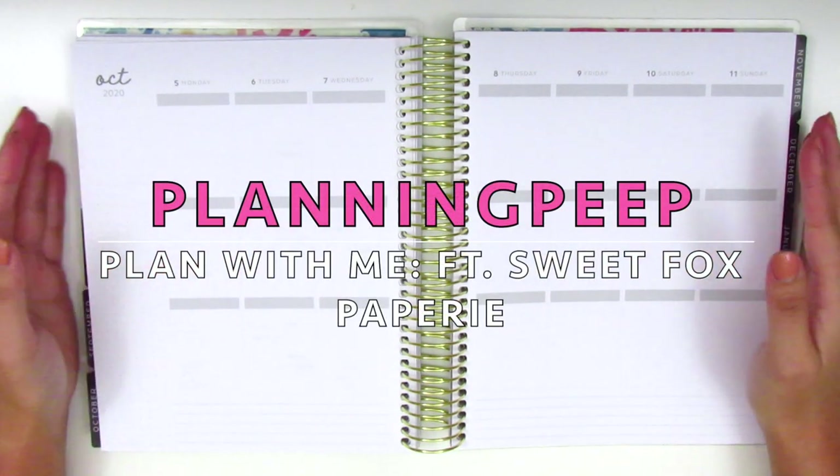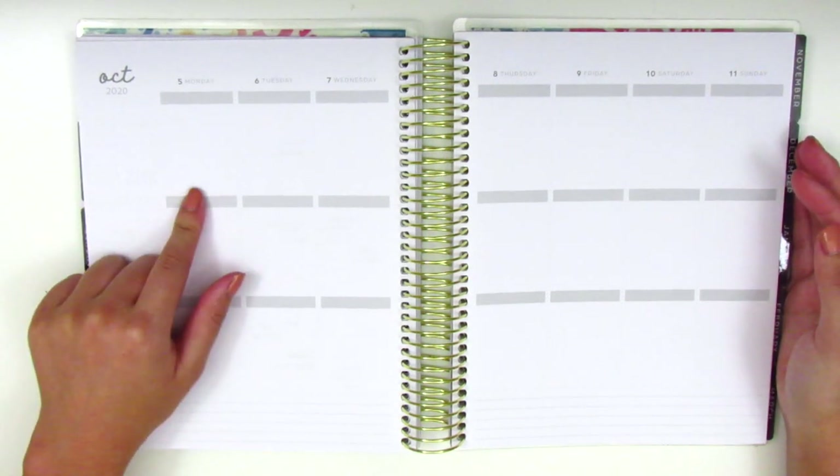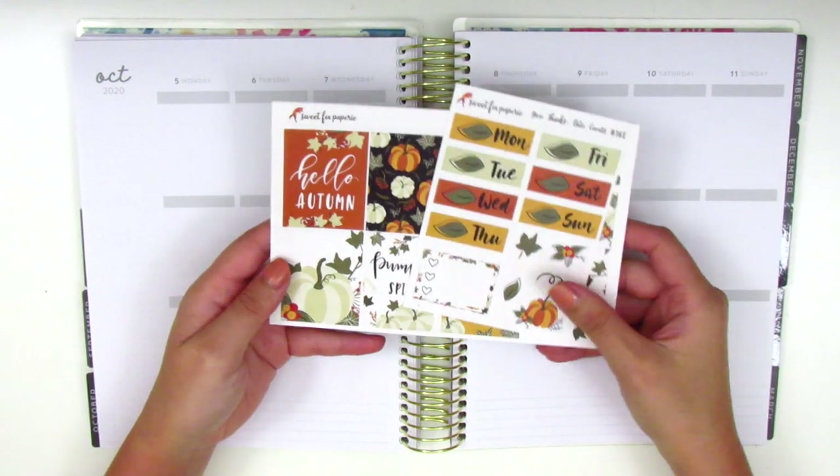Hi everyone! This is Sheri from Planning Peep and welcome back to my channel. Today I have a memory plan with me for the week of October 5th through the 11th, and this week I have a kit from Sweet Fox Paper Re.